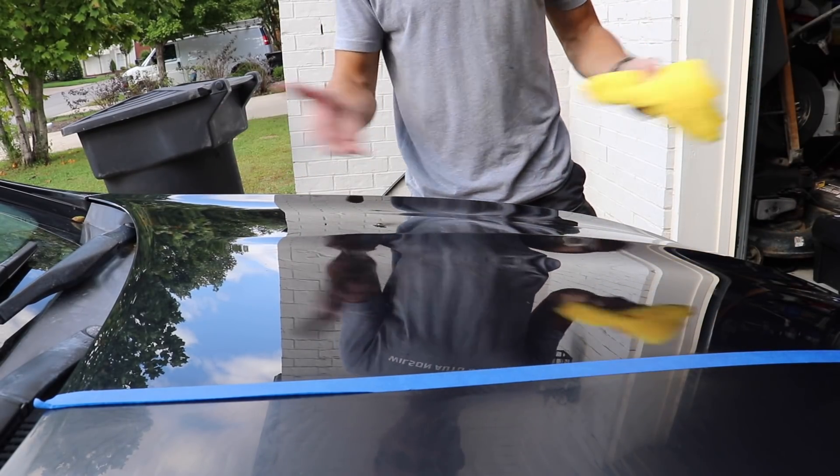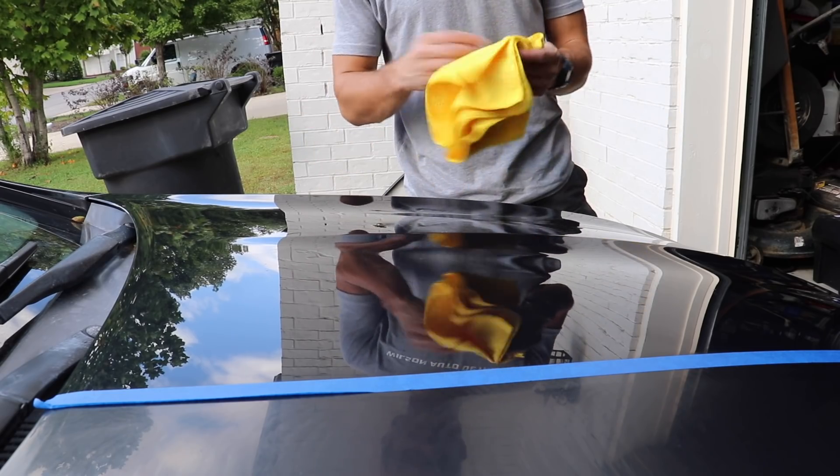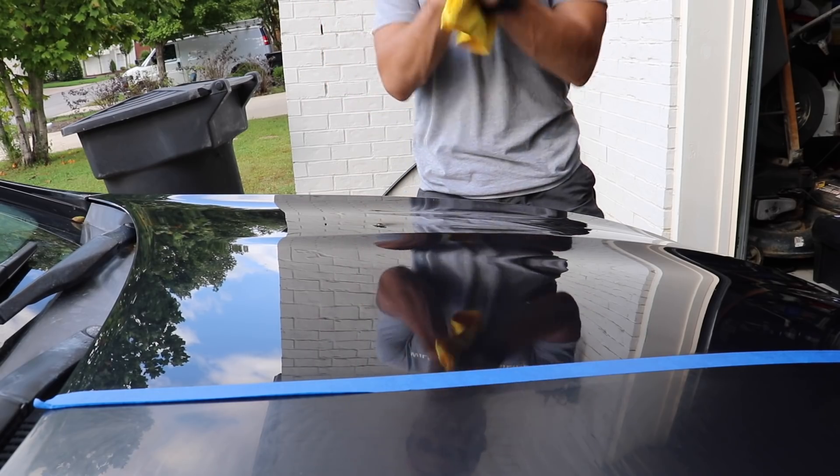Just for good measure, I'll let the wax sit on the paint for just a second. Not that it's actually going to do anything or make the product react any differently, but just because we're letting the HD Poxy cure for about 45 minutes, I'll at least let this wax sit on the paint for maybe a minute.